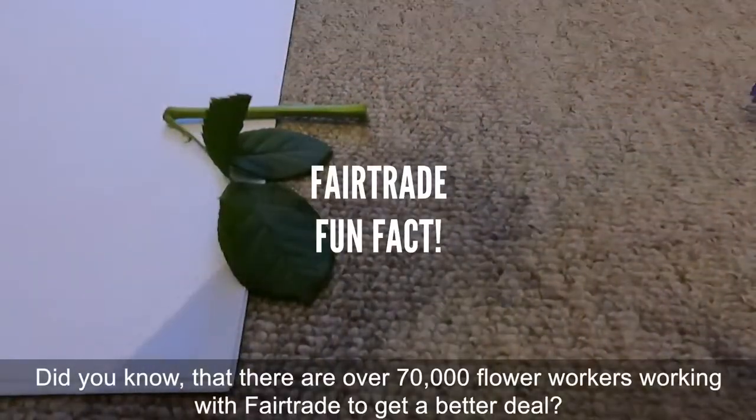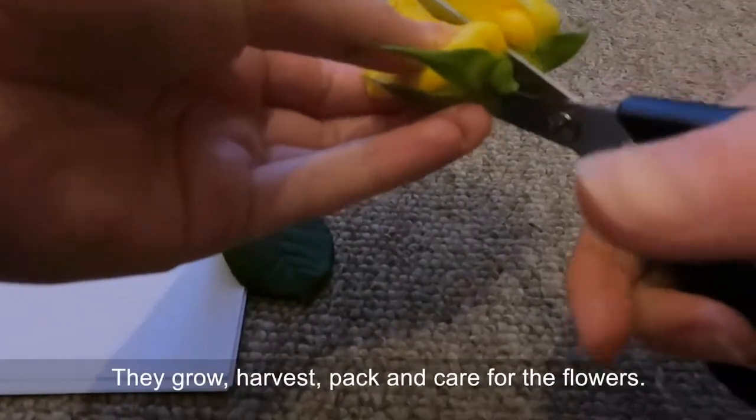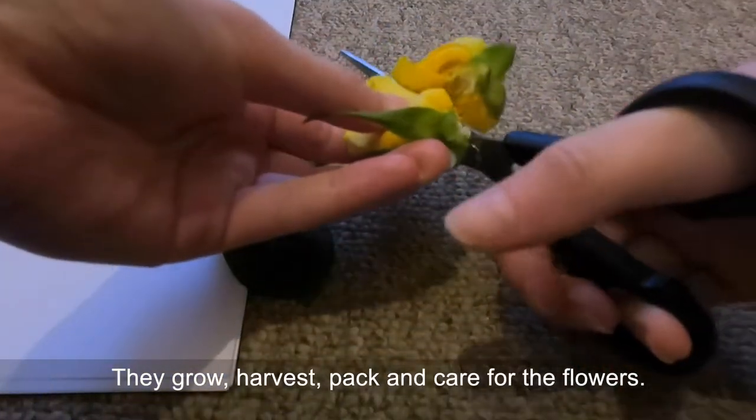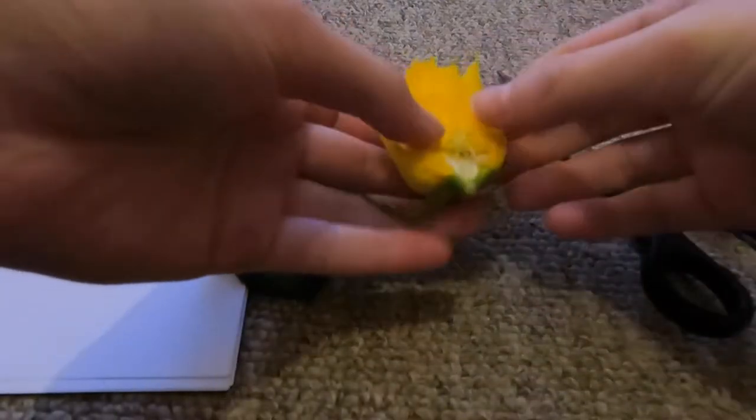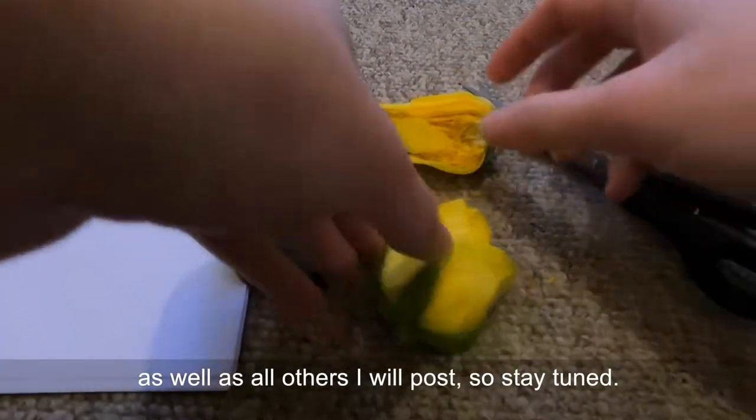Did you know that there are 70,000 flower workers working with Fairtrade to get a better deal? They grow, harvest, pack, and care for the flowers. I'll be telling you more fun facts about Fairtrade flowers throughout this video as well as any others I post.